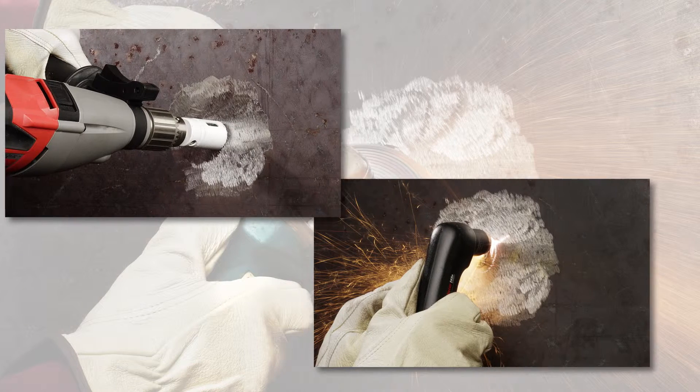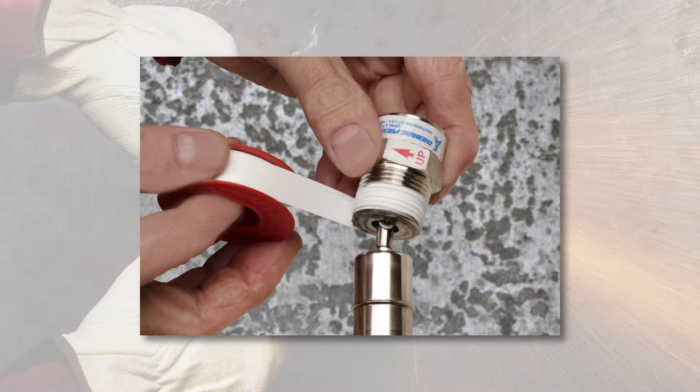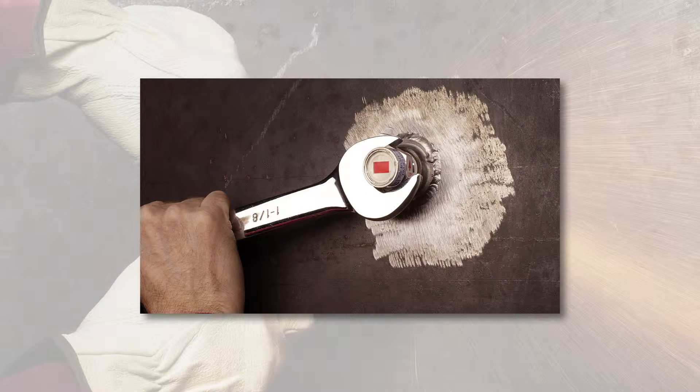Weld the spud from the outside, wrap indicator threads with TFE tape, and screw into the spud from outside until the arrow points up — and you're done.